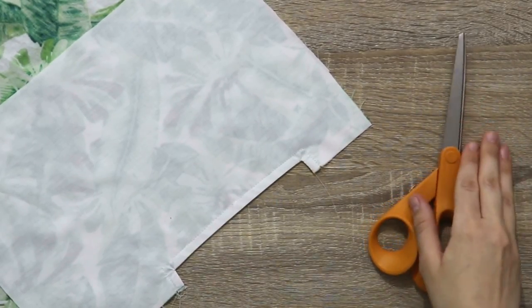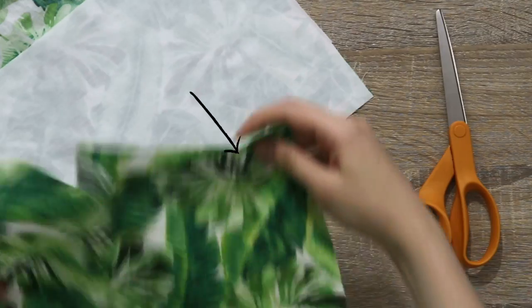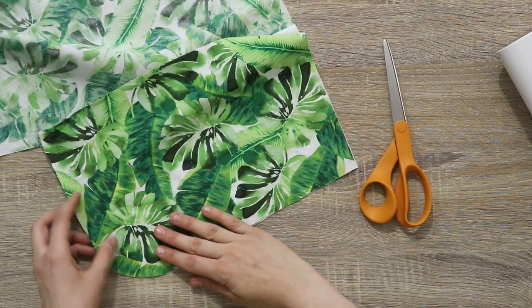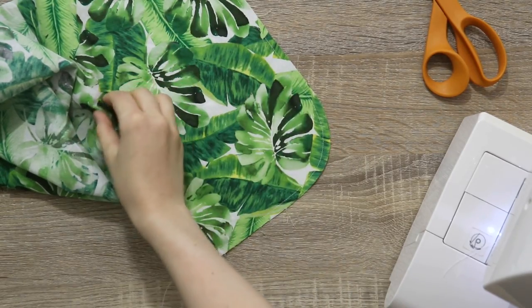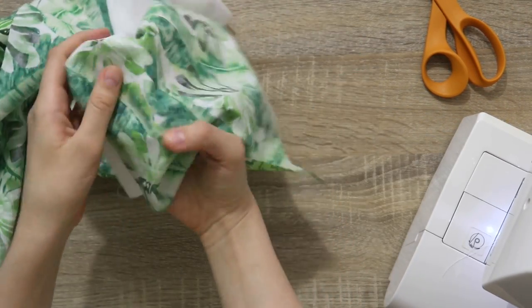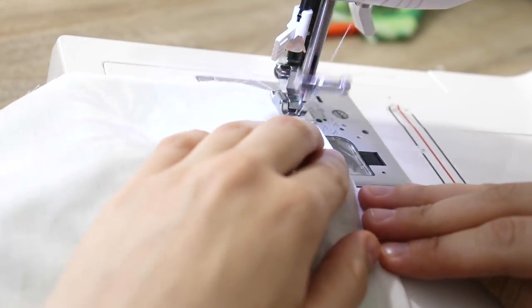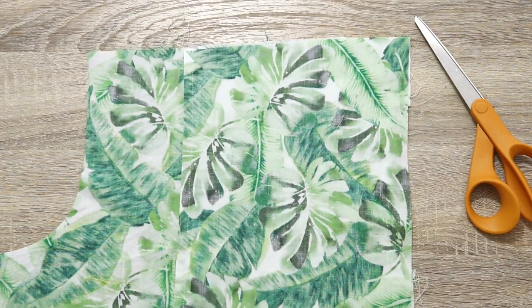I topstitch about a quarter inch from the edge of the pocket opening. Since I'm using French seams throughout these pants, I'll do the same on this pocket — starting by placing pieces wrong sides together and completing the seam. If you need a refresher on French seams, I'll leave a link in the description. Once the pocket bag is done, it's going to look great and I'm ready to move on to the back pockets.